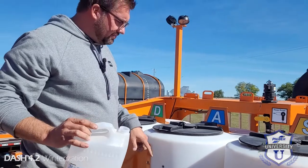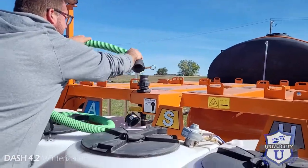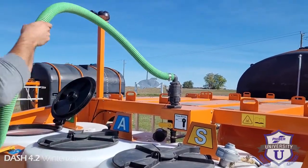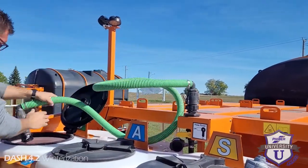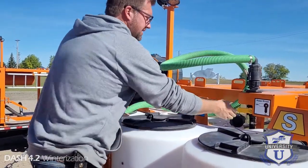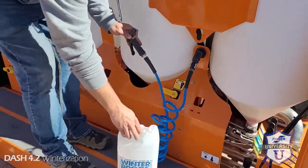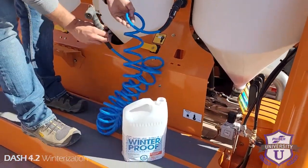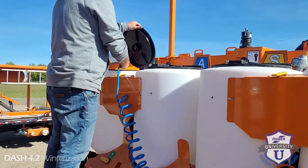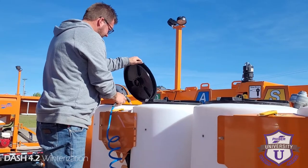If you have additional chem pumps that have run product through them, what you're going to want to do is hook this rinser up to that pump, then use it to push chemical through, plug that pump back in here, and circulate antifreeze through there so that whole circuit gets antifreeze in it. The last thing we should do is also the hand sprayers — just spray into tank D until you have antifreeze coming out. Now we have antifreeze coming out, just like that.